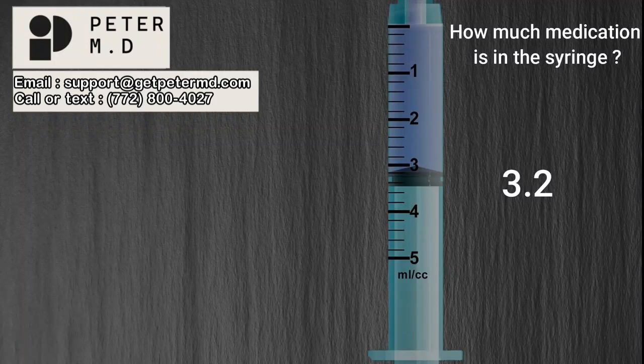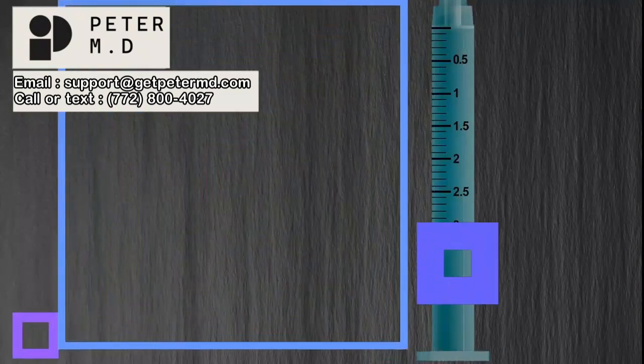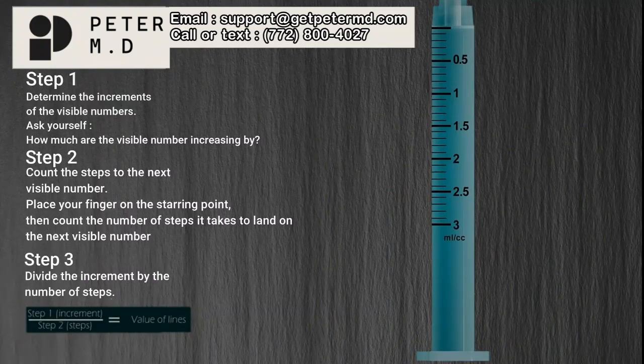Great job. Now that you are comfortable with reading a 5 milliliter syringe, we will use this three-step process to read the next few syringes. Let's apply the steps to reading this 3 milliliter syringe. Step 1: Determine the increments of the visible numbers. The visible numbers are 0.5, 1, 1.5, 2, and so on — meaning the visible numbers are increasing in increments of 0.5.